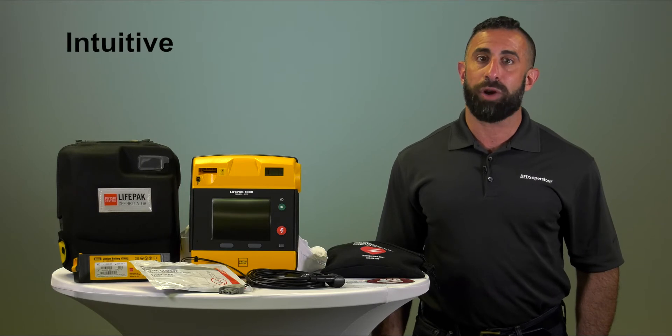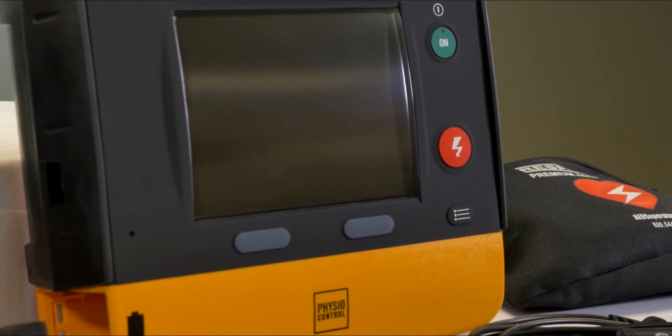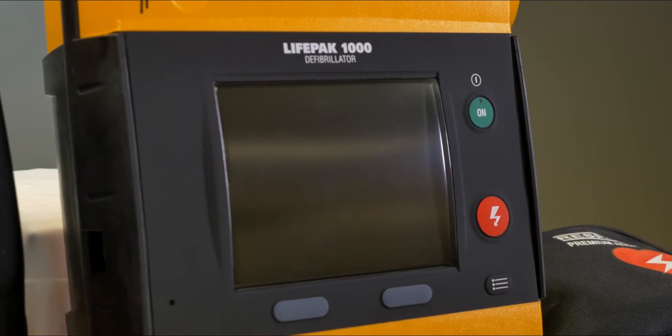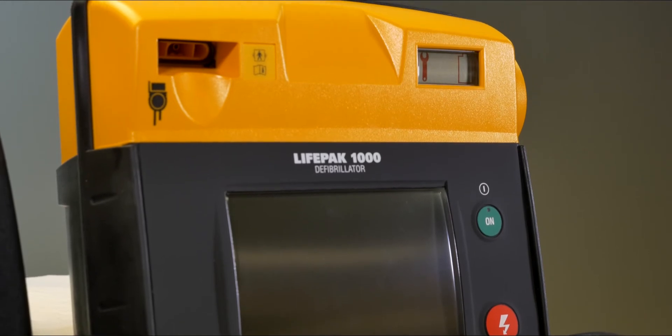The LifePak 1000 is incredibly intuitive. The battery gauge is easily visible and accessible, and a large screen displays graphics and ECG readings. Emergency settings can be chaotic and noisy, so the LifePak 1000 has loud voice prompts for rescue guidance so you never miss a step.